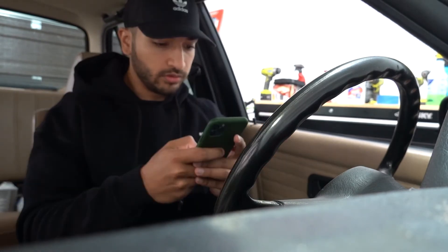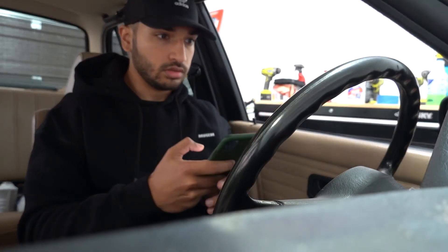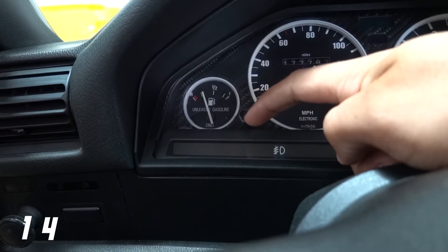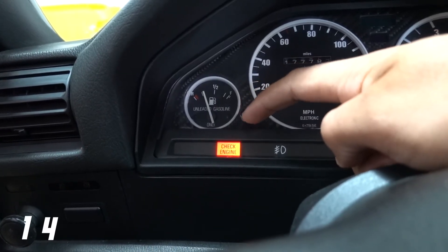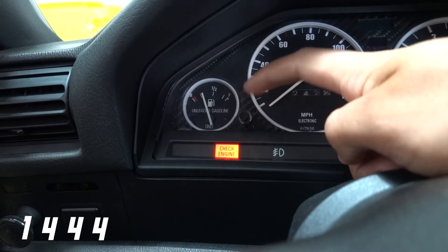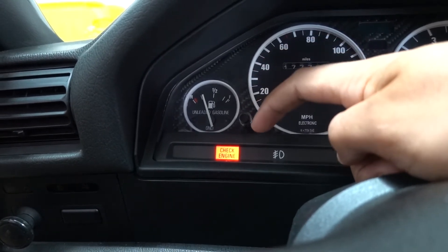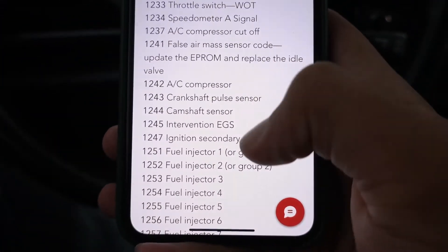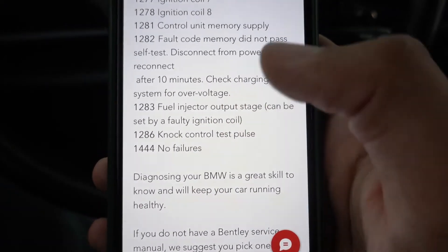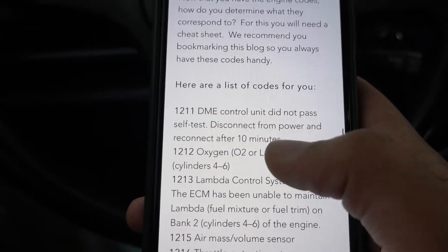So the code I'm reading is 1-4-4-4. One flash, pause — that's a '1'. Then four flashes — that's a '4'. Another four flashes — another '4'. Another four flashes — another '4'. Then a long pause. Looking that up in the Race German article at the bottom, code 1444 means 'no failures.' I think I'm good.